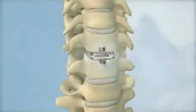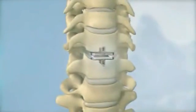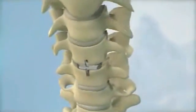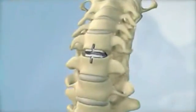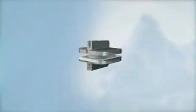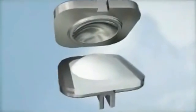The ProDisc-C is a ball and socket implant that is composed of two cobalt chrome alloy end plates and a polyethylene insert. The polyethylene insert is affixed to the bottom end plate forming the ball, and a polished dome in the top end plate forms the socket. The implant components work together with the surrounding spinal structures to provide stability and function.